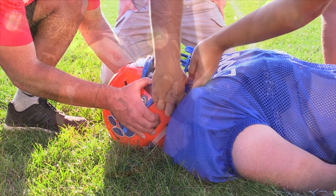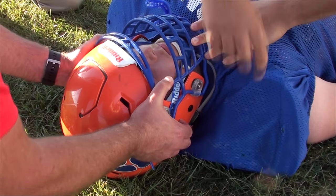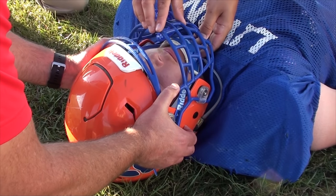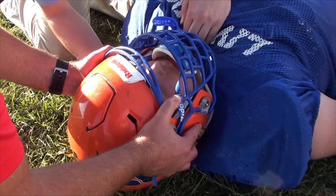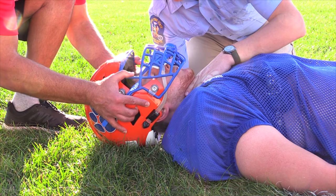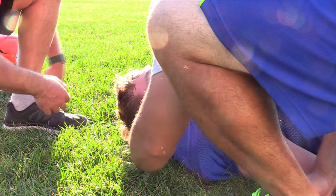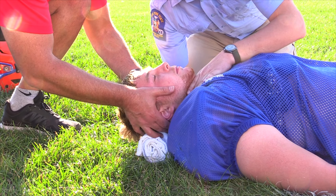Next, we wanted to see how easy it was to remove the Riddell Speed Flex using traditional spine injury protocols. We first wanted to know if we could efficiently remove the Riddell Speed Flex to access the athlete's airway without face mask removal — all we did was loosen the chin strap. In the event of an airway emergency, we found the Riddell Speed Flex to come off very easy without any special helmet prep or face mask removal. On three, the helmet was removed, ears were cleared, and the procedure was completed.